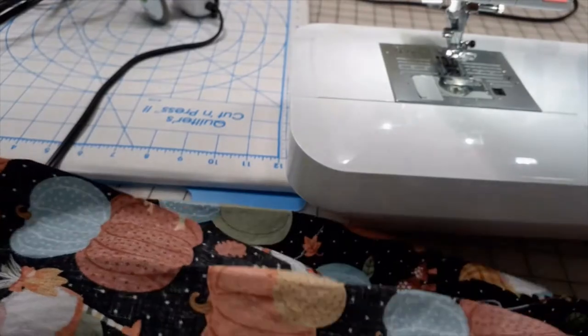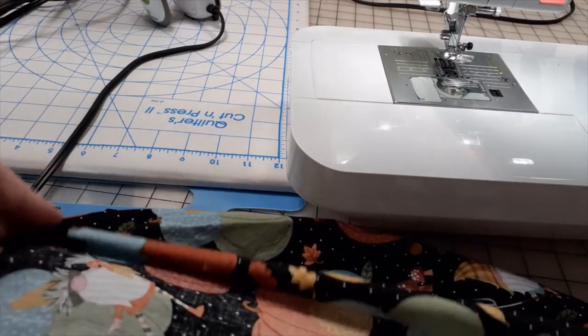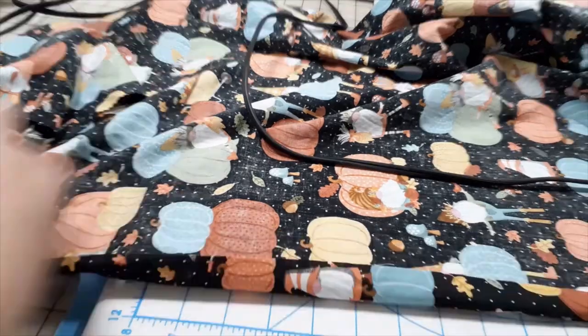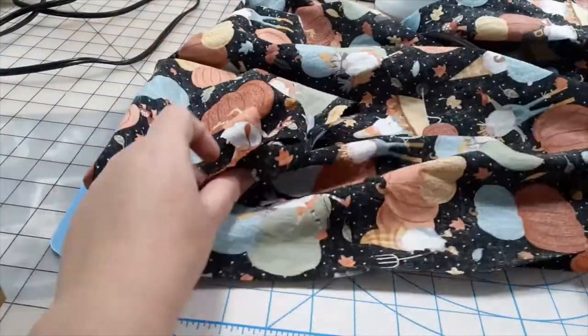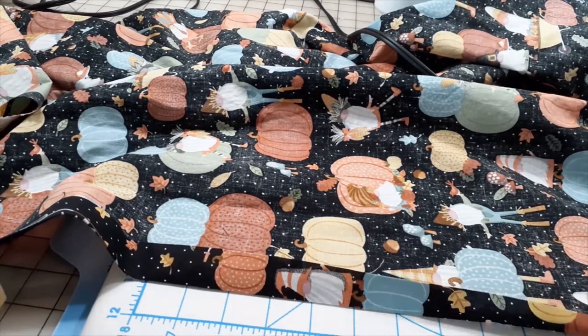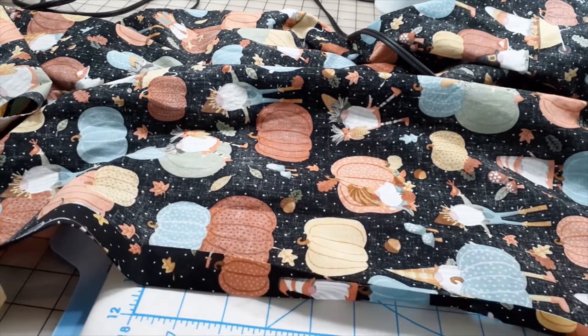I'm going to do the side seams next the same way, but only a total of one inch — a half inch and then a half inch. To get our half-inch hem, I'm going up that whole inch and then tucking it in to that fold line.